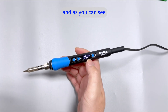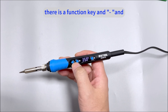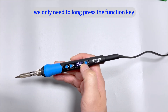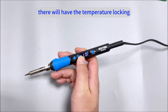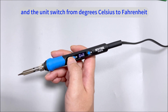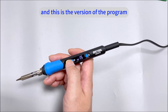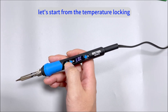As you can see, there is a function key and a minus and a plus key. We only need to long press the function key, and then you can see that will bring up the temperature locking, the auto-sleep, and the unit switch from degrees Celsius to Fahrenheit, and calibration. This is the version of the program.